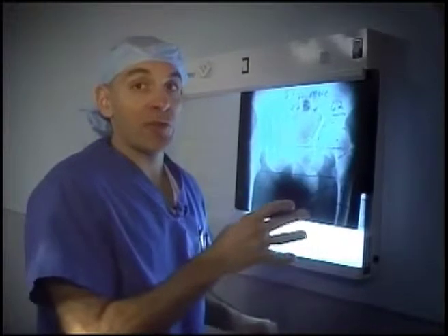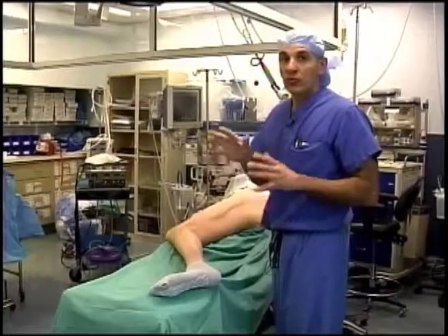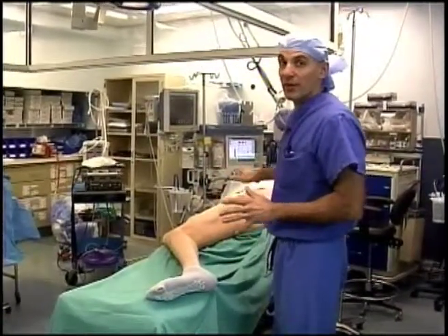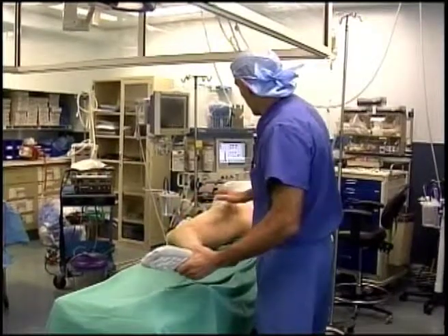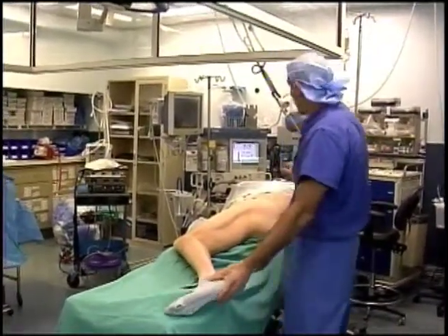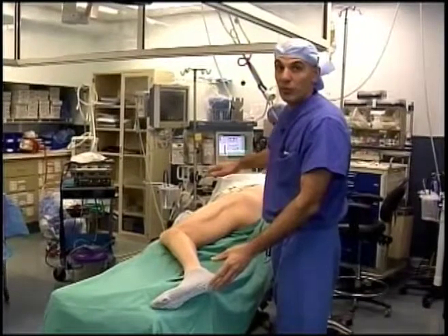While these template numbers aren't absolute, they give us a reference guide to start, which we'll refer back to during the operation. To orient you for what you're about to see: the patient is lying on his right side on the table. This allows the foot to be draped free so we can maneuver the leg during the operation. The patient's hip is positioned in the mid portion of the table, with his head up near the anesthesiologist.